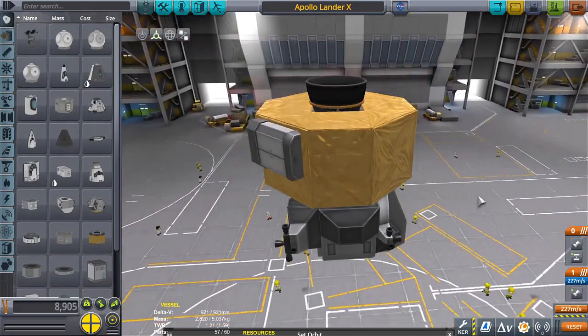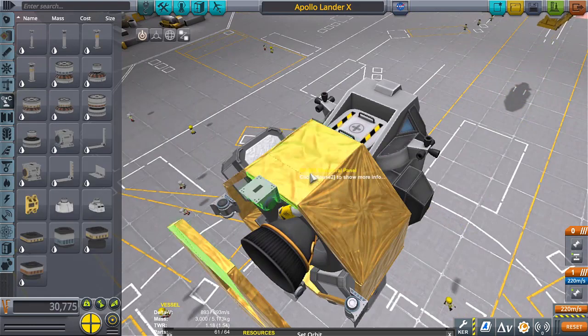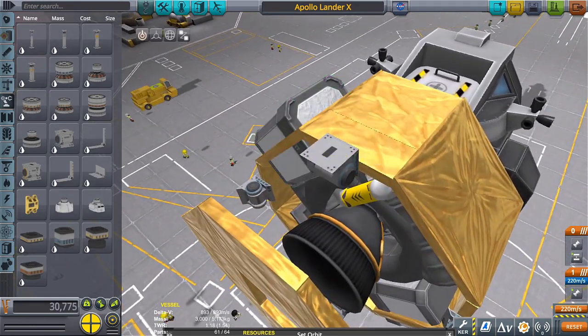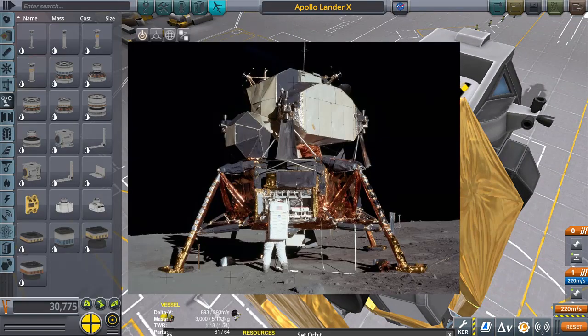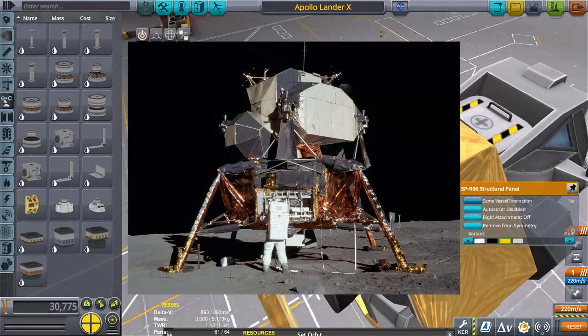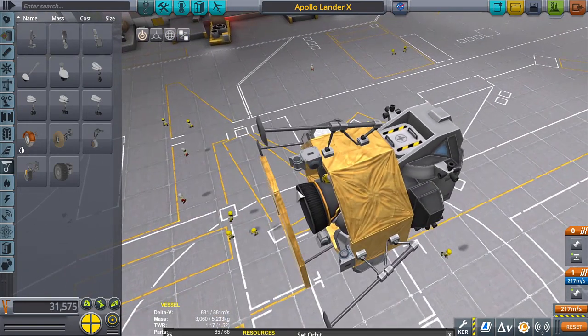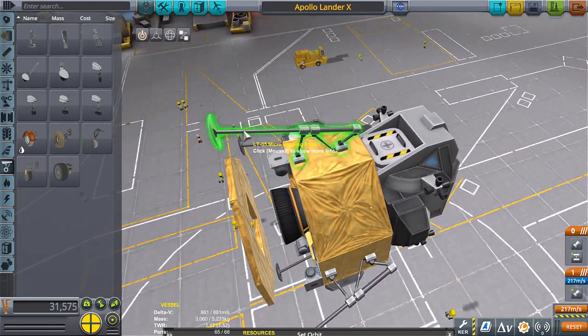Okay, now for the legs — this ought to be good. We're not going to be able to use regular landing gear; we're going to have to kind of build our own because the landing gear on the actual lunar lander is very very different from what the game gives us. We'll try to make our own using some landing gears from our selected parts, because yeah you could just slap it on there and be done, but then it wouldn't really look anything like the actual lander.